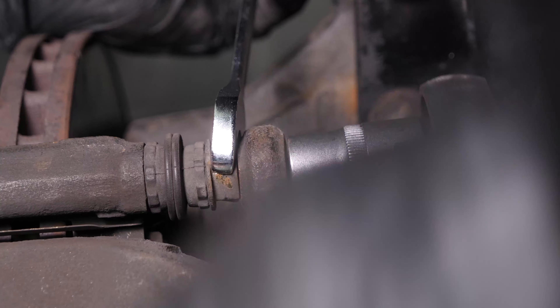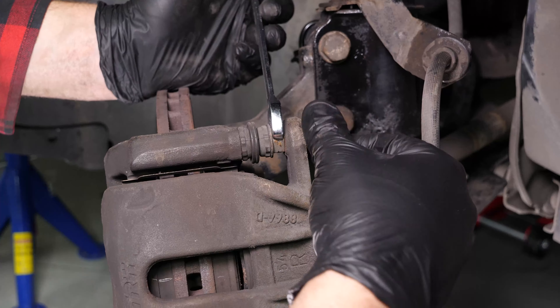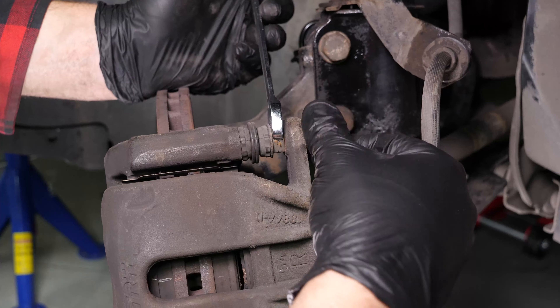Loosen the stud bolts on the front wheels, raise the front of the vehicle, and put it on two axle stands. We strongly suggest watching the tutorial on raising your vehicle safely before carrying out this step. You will then be able to take off the wheels. Don't forget to slide them under the vehicle.